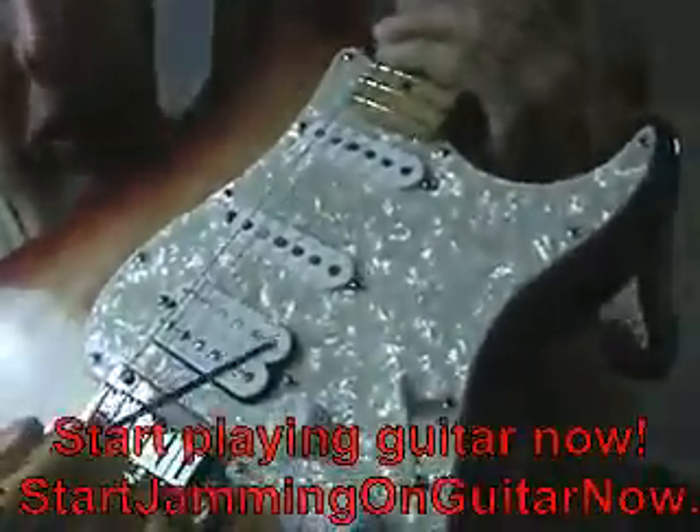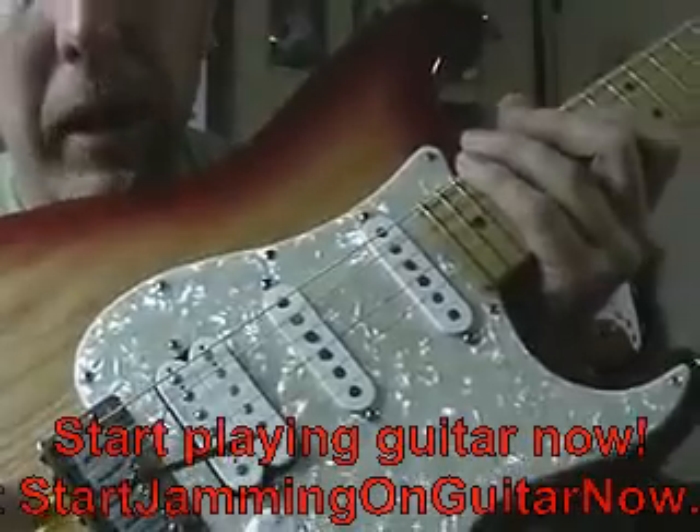Another thing you adjust on your guitar is the pickup height. On each side of these pickups there are two screws, so you can adjust how close the pickup gets to the string. Generally, the closer it is, it's going to sound a little bit hotter; further away, less hot. You want to be careful — you don't want to put the pickups too close to the string because these are magnetic, and if they're too close the string could be hitting that pole piece, which will create a buzz or unwanted noise.